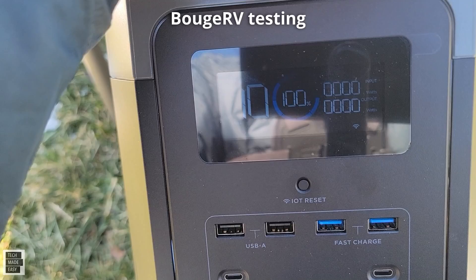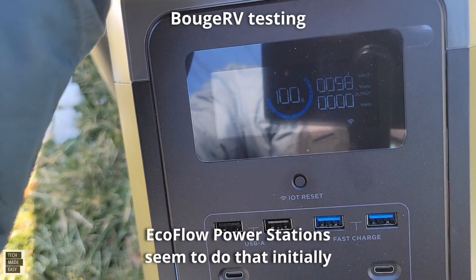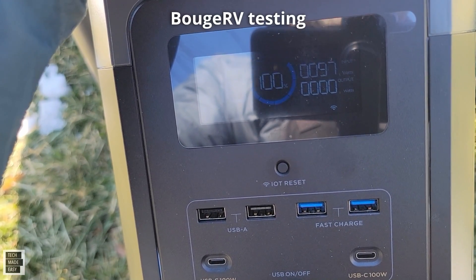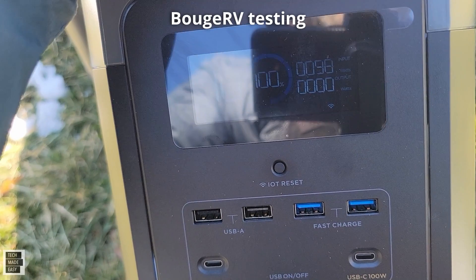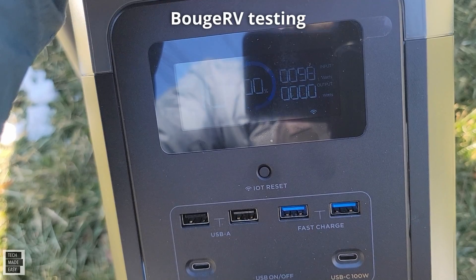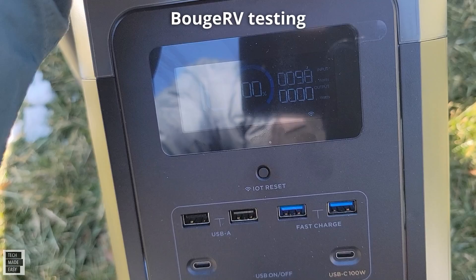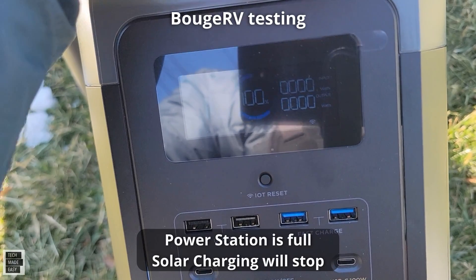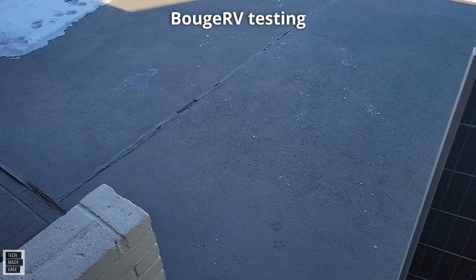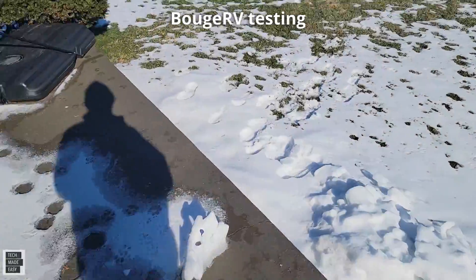Already at 90 — it goes up and down for a moment, that's pretty normal. We're getting 98 watts out of a 100-watt panel — that's insane. We have really strong sun, no clouds, and I've never gotten 98 watts on a 100-watt panel in my lifetime.